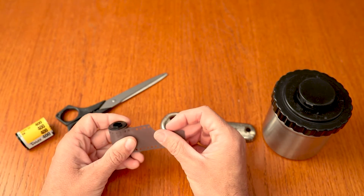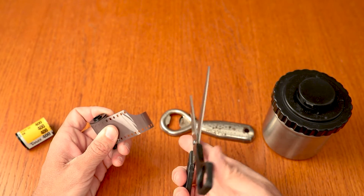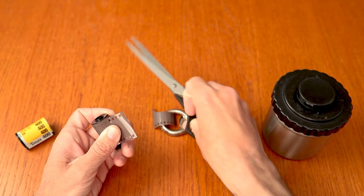Roll a little bit out and try your best to cut the leader off in the most straight line possible. I kind of try to feel around and then do that. It just helps when you're putting it on in the next step — if it's straight, it makes it easier to tell you're getting it aligned correctly.